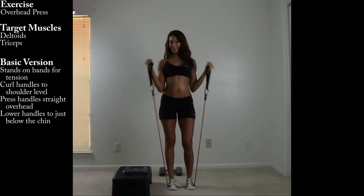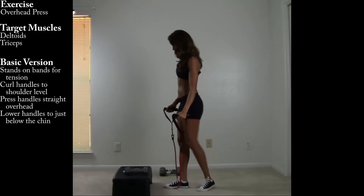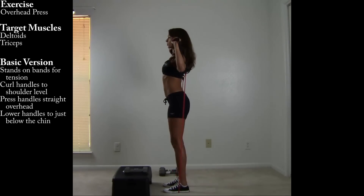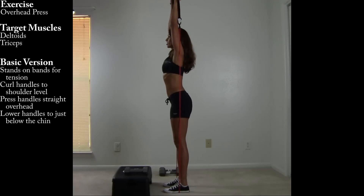Here's how we do it from the side. Take another look. Curling it up, shoulder level, pressing straight to the ceiling.